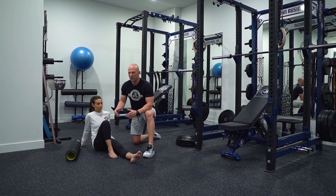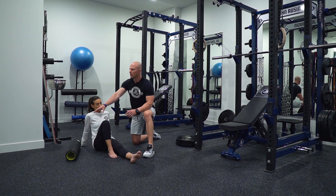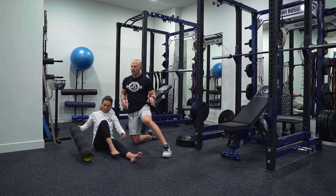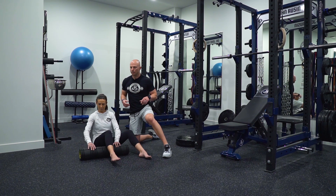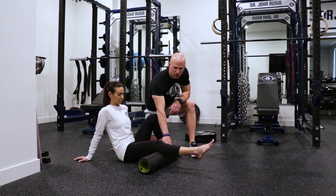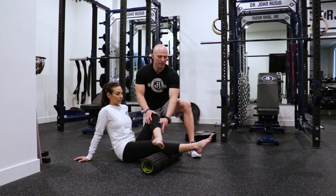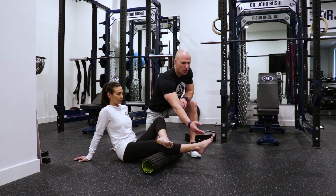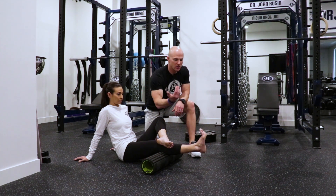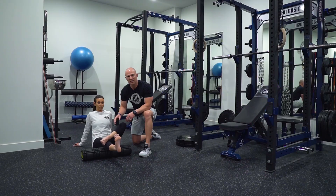We need to differentiate the soft tissues of the lower leg in order to foam roll them correctly. Lindsay's going to show the proper foam rolling setup, first for the gastrocs. She's going to contact the gastrocs with the foam roller, bring her opposite leg down to apply pressure, and come up into a dorsiflexion toes-up position. From here, we're going to use an oscillation over these tissues specifically.